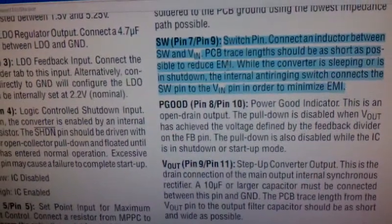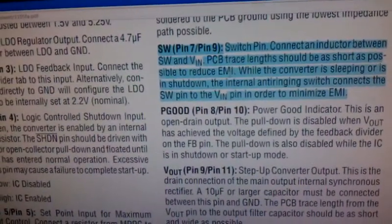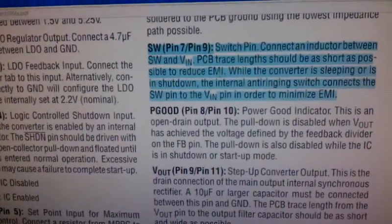There are plenty of other tips in this datasheet, and you really need to read it through to make sure that your circuit will work the first time.